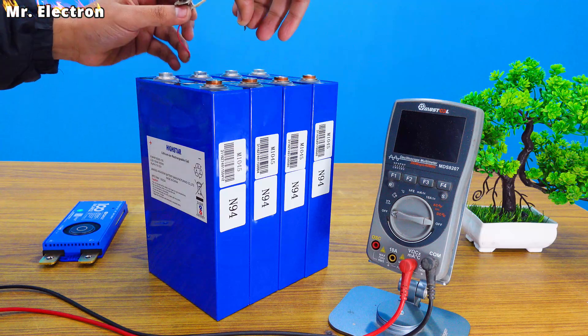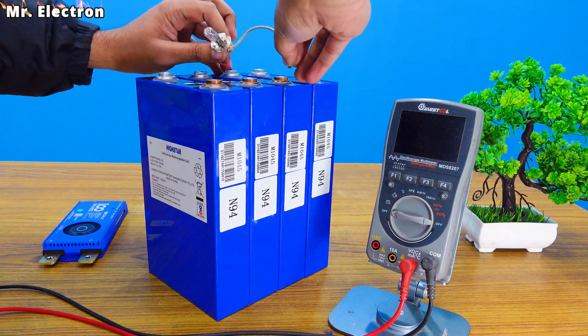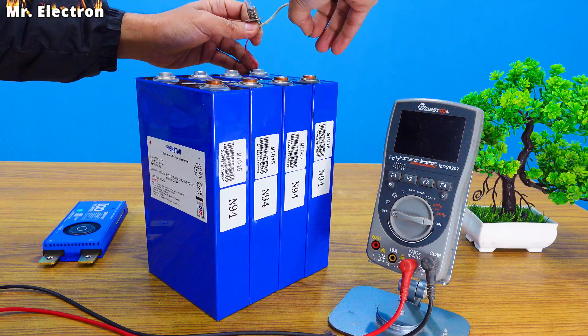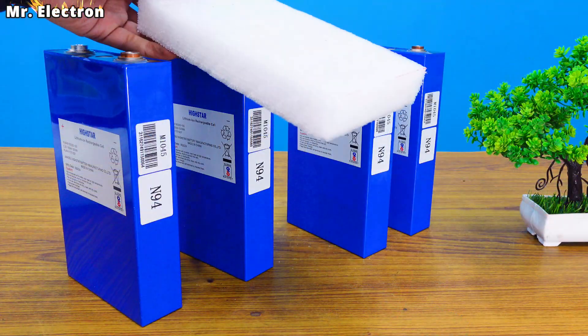All cells are tested with the headlamp — working, next one nice, third one also working fine, and the last one as well. So all the batteries look fine. Let's proceed further.